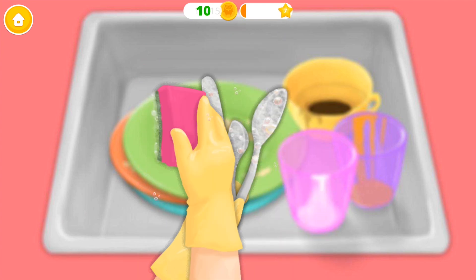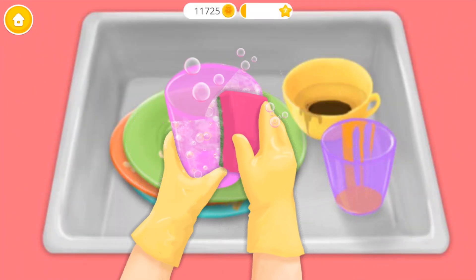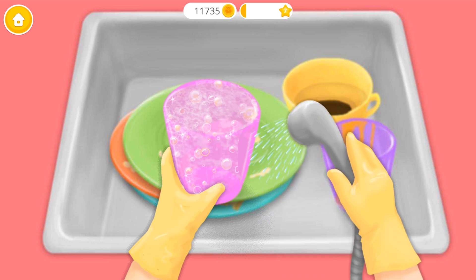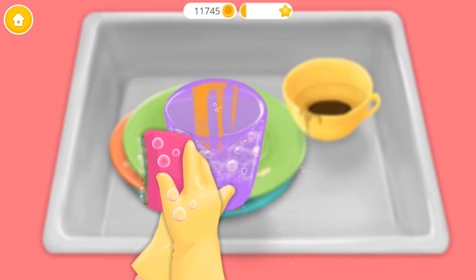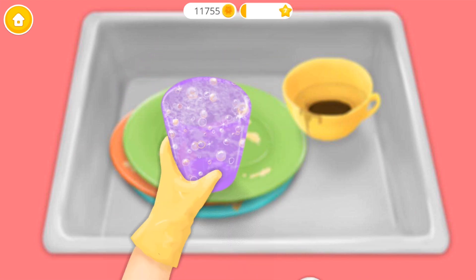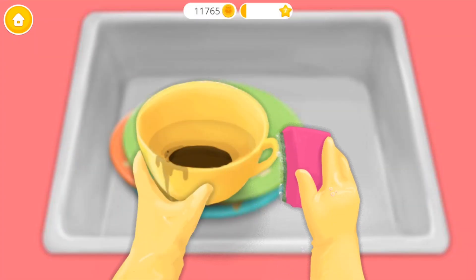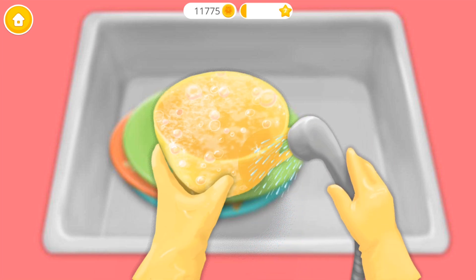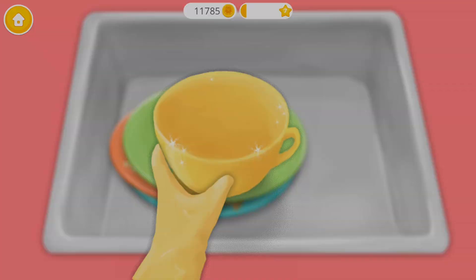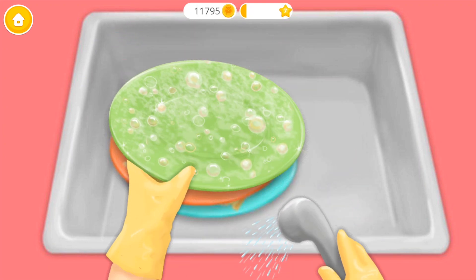Clean it, hurry too! You're doing great! Great! Now rinse the soap off! Let's do it one more time! Wash this plate too!